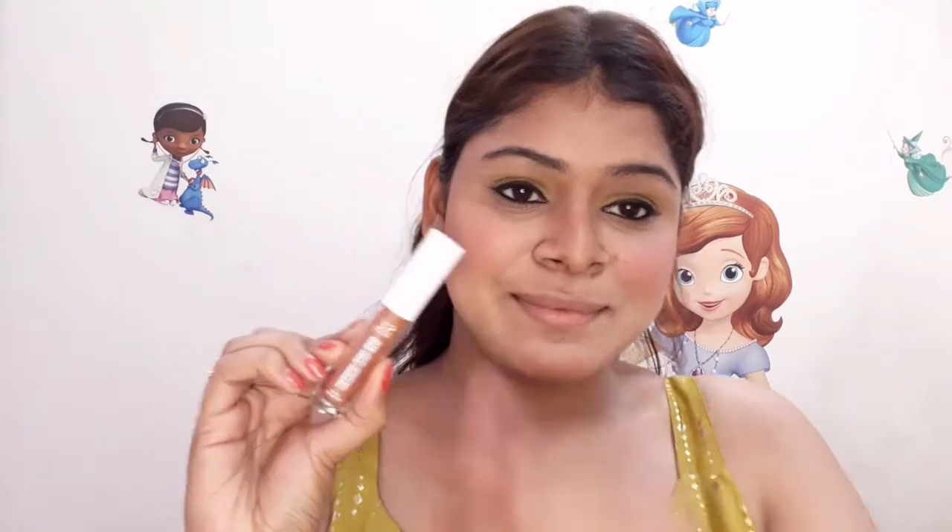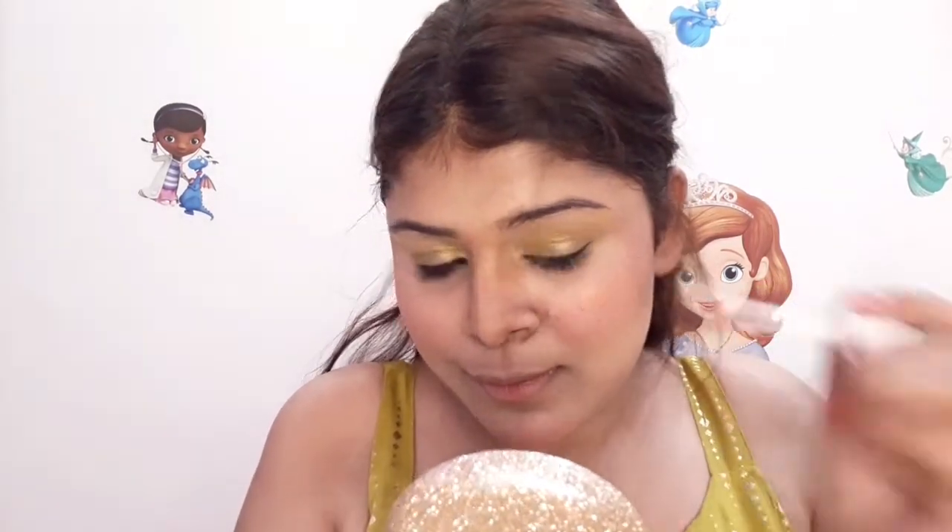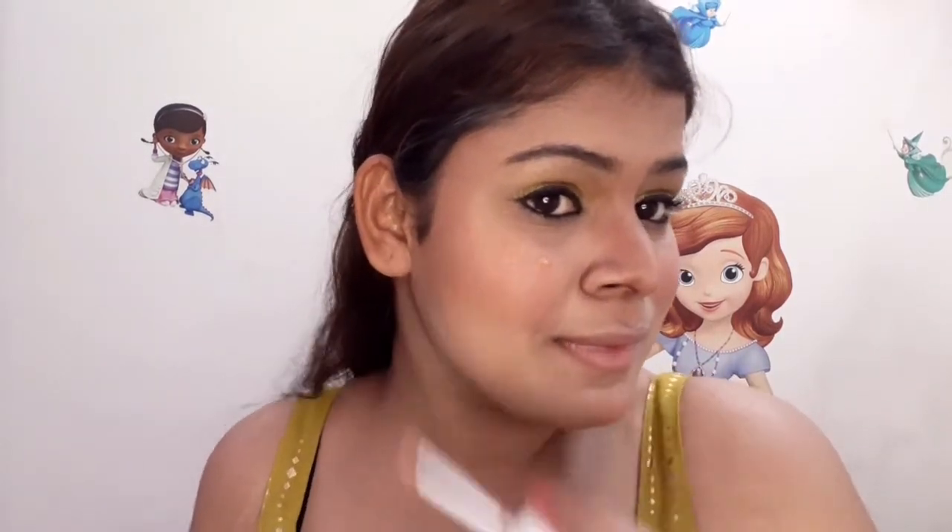I'll now apply the highlighter. I used shade Gleaming Goddess 07. I already had blush applied, and now I'm adding the highlighter. My face didn't have enough glowiness so I used a little more product. It was a bit more sheer initially, but the liquid highlighter blends very easily and the coverage is very good — no patchy areas in my makeup.